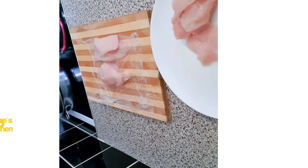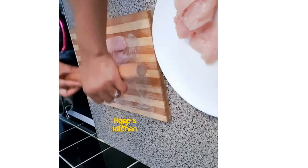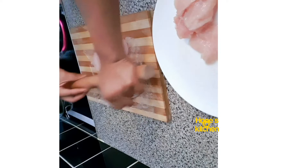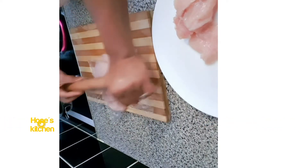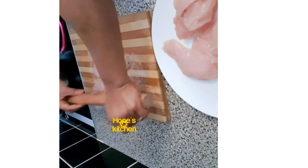I've already finished cutting the chicken breast so I'm just gonna start pounding it out. I've used cling film to cover it so I can pound it out in order to take the water out of the chicken breast. By doing it this way, all the water on the chicken breast will come out.